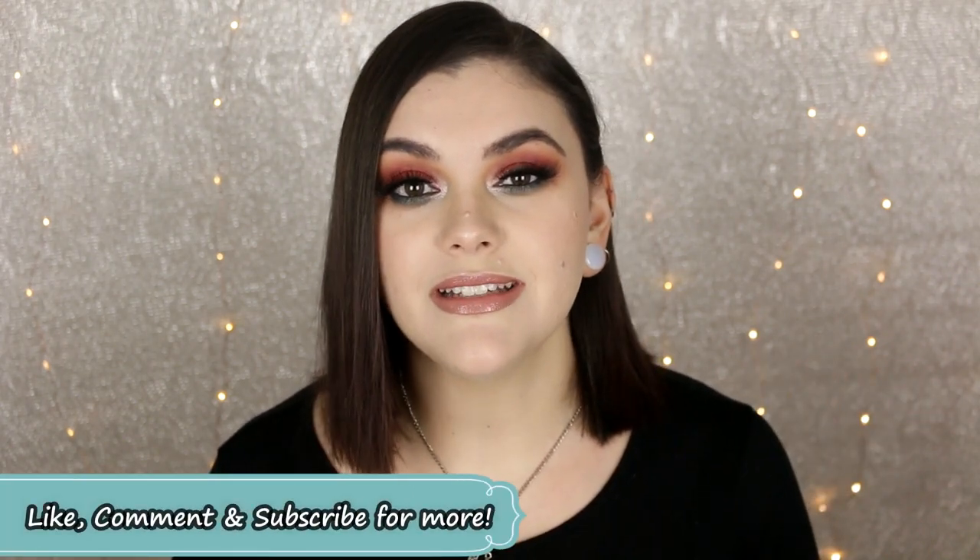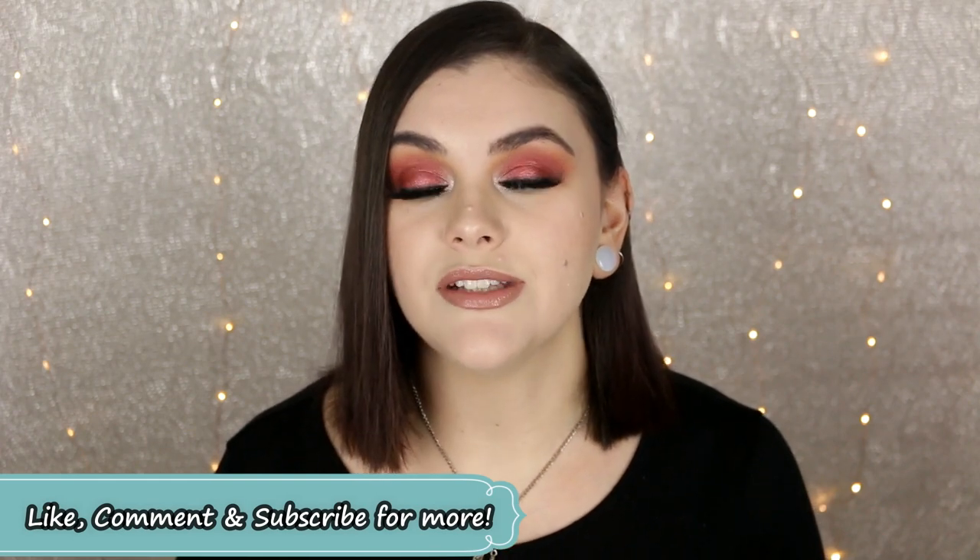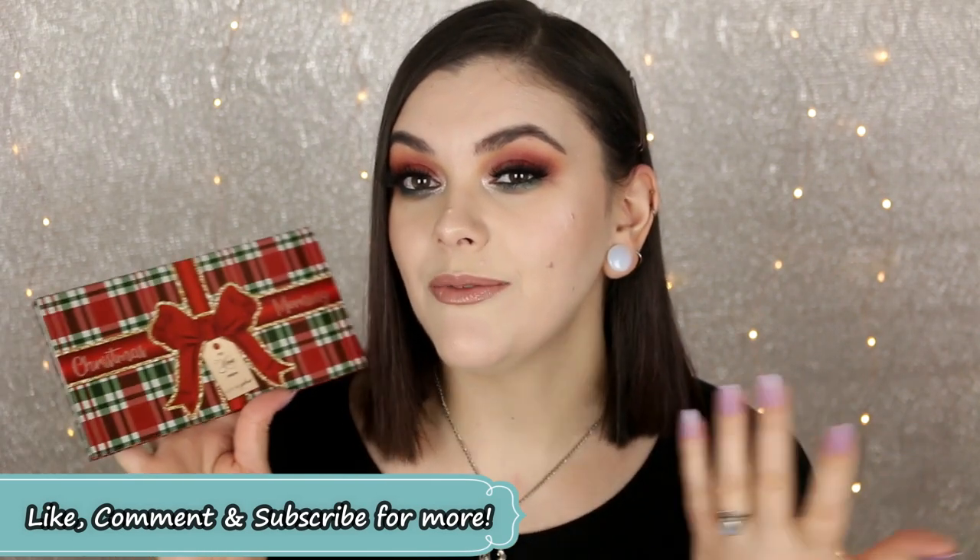I hope you guys enjoyed this holiday glam. I wanted to do something that was wearable but still very festive with green and red, and I just love how this look turned out. Don't forget to subscribe, like, and comment — I hope you guys are having a great holiday season, and without further ado let's get into the tutorial. Alright guys, let's get started. I already did my face makeup — the base and everything — so I will have everything linked below if you want to know what I'm wearing.